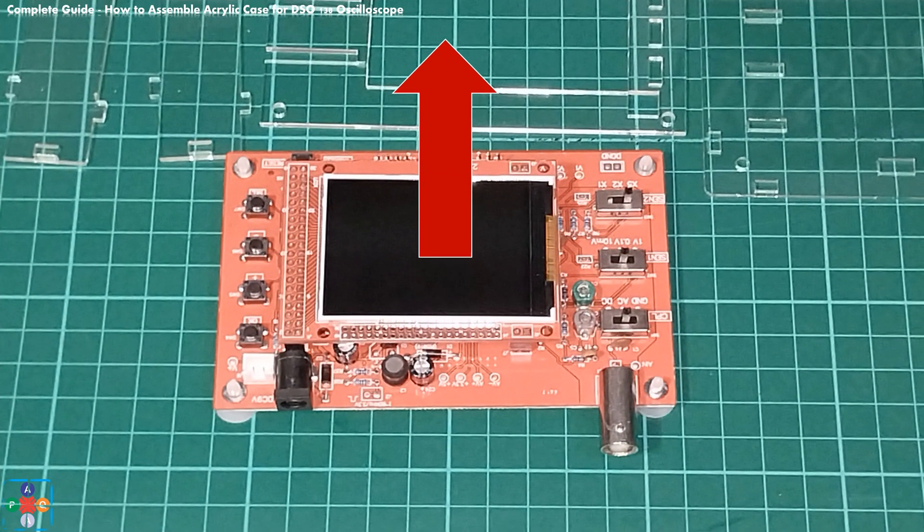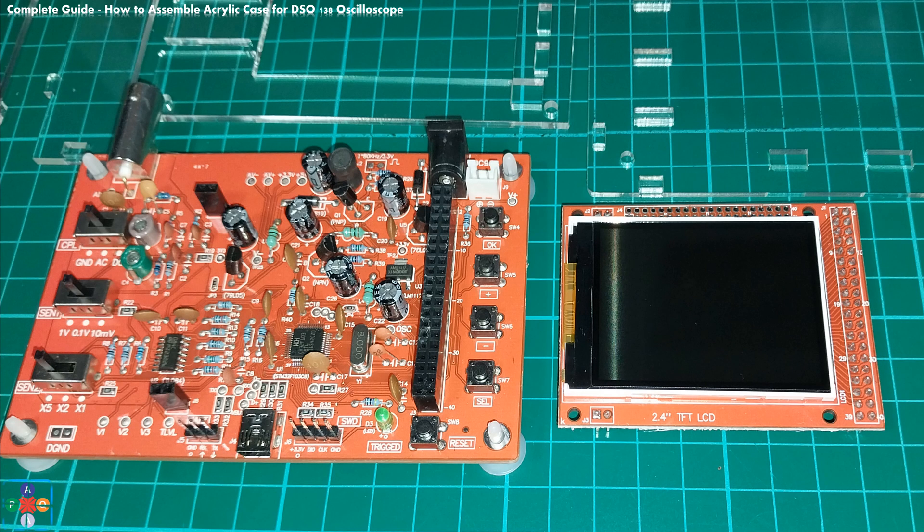The first step is to remove the display from the assembly. Carefully lift the display by pulling it up until it clears from the socket. Make sure you apply equal pressure when lifting the display in order not to bend the connectors placed under it. When done, set the display aside.